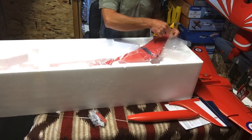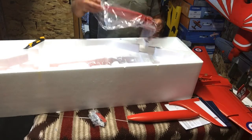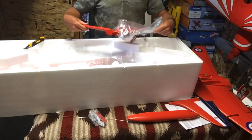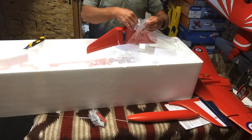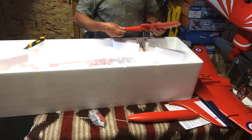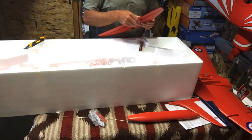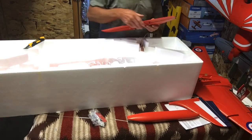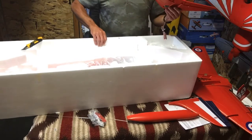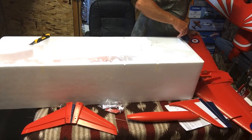Horizontal stabilizer. All metal gear servos, which is good. It doesn't have metal hinges though — these are their foam laminated hinges. That's unusual for a Freewing plane; you'd expect them to all have metal hinges.